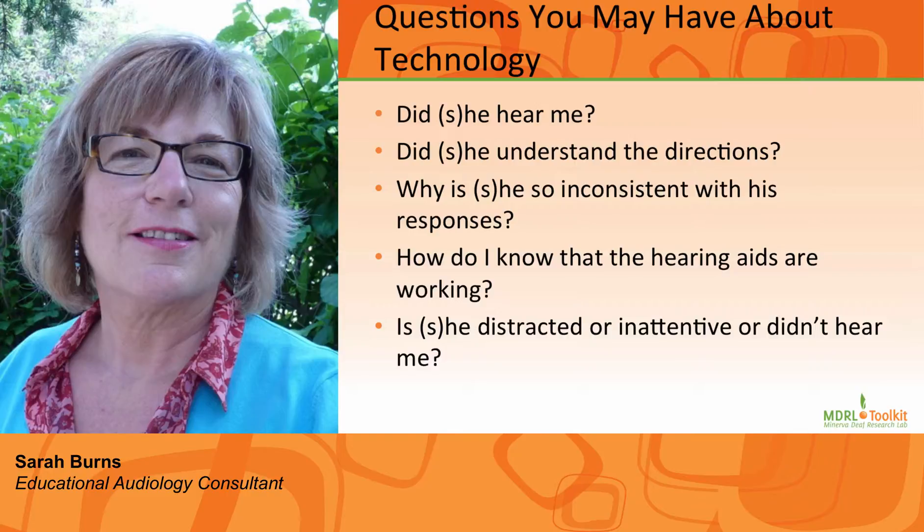Did he hear me? Did he understand the directions? Why is he so inconsistent with his responses? How do I know that the hearing aids or FM system are working? Is he distracted or inattentive, or didn't he hear me? This is a complex situation for teachers, and the adage 'a stitch in time saves nine' really applies here.